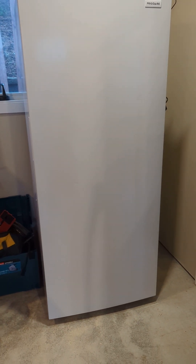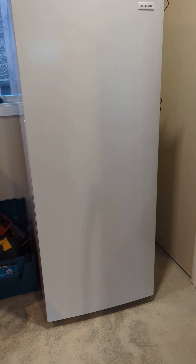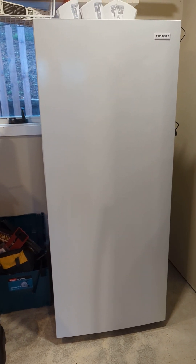Hello, everyone. I thought I'd do a quick video of my fermentation chamber that I'm finally getting a chance to put together. This is a 13 cubic foot Frigidaire upright freezer.